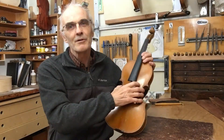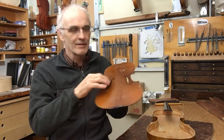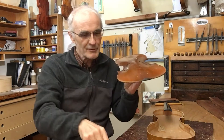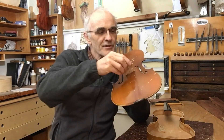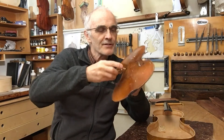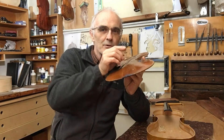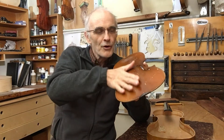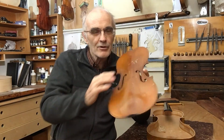Today I'm going to be fitting a bass bar. That's the supporting strut that runs underneath the bass bridge foot on the top of the violin. It's got three functions. The first is to support the top from the downward pressure of the strings. The second is to spread the vibrations of the bridge over the whole top, so the whole top is moving up and down instead of just the little area in the middle.